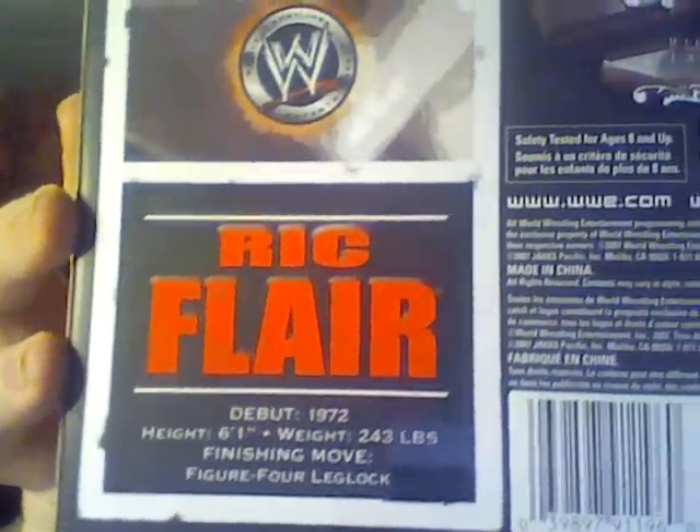Ric Flair, Unmatched Fury figure. Blue trunks that say Nature Boy. His hair used to be blonde and it used to be long. There's a figure scan — if you want to read that, please pause the video.